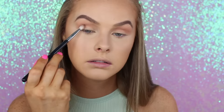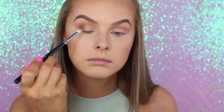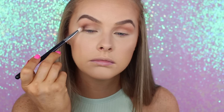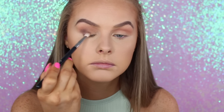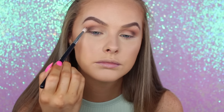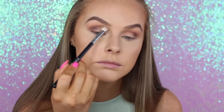Then taking the dark brown shade, I'm putting it on my Sigma E25 blending brush and focusing it on the outer V of my eye, then slowly blending it into the crease once I don't have too much product on my brush anymore. I only want this outer area to be dark — not the inner corner or the lid. I go in a couple of times to deepen up that area, then go back in with my blending brush to make sure it's all blended.